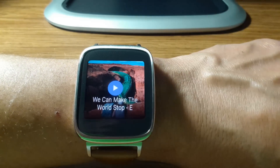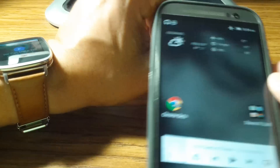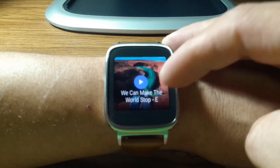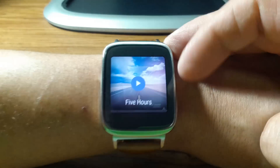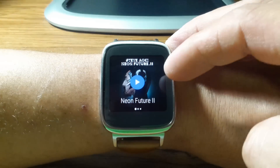When you download, through your Google Music on your phone, you are check-marking what you want to save, and that will automatically send it over to the Android Wear. You can store up to 4 gigs of music. You can see we have one album, another album, another album, and then Neon Future which I have downloaded.